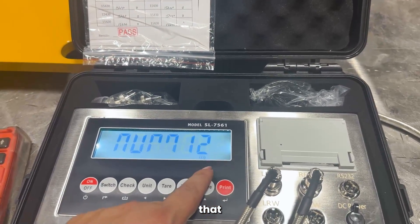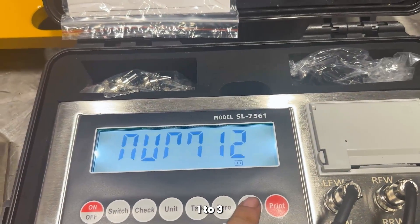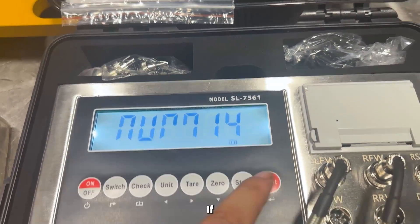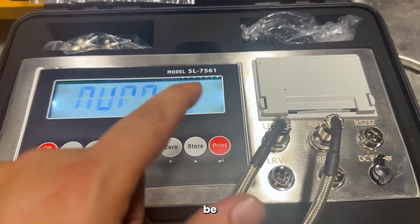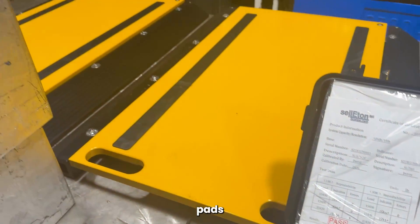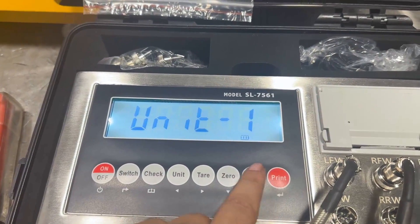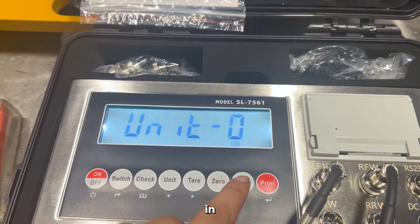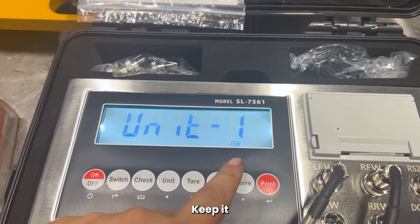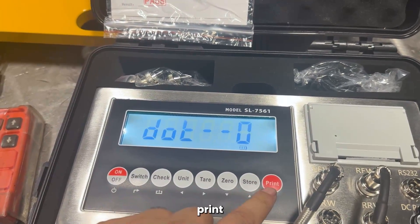You can get into that over here — it asks you how many pads you have: one, two, three, or four. If you're doing the six pad system, you'll be choosing four as well. We'll go up to two because we have two pads here. Press the print button. It'll ask you if you want to calibrate in kilograms or in pounds — keep it at pounds. If you have weight in pounds, you're calibrating in pounds. Press print.